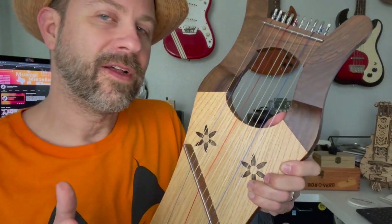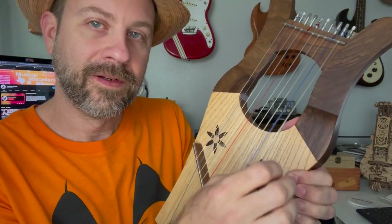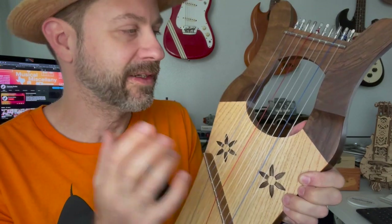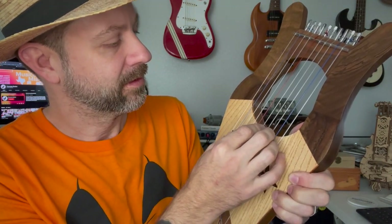Again, not a whole lot of volume, but it does have a nice, pretty sound. Those nylon strings against the wood do tend to make a nice, warm tone. You can already hear one went out of tune again.